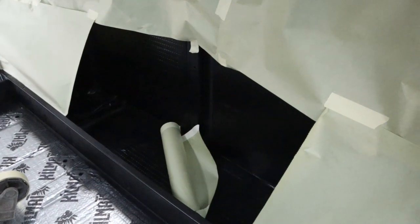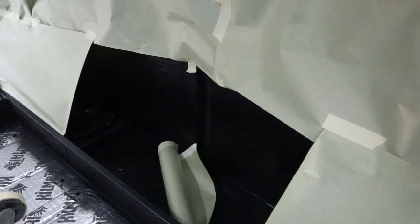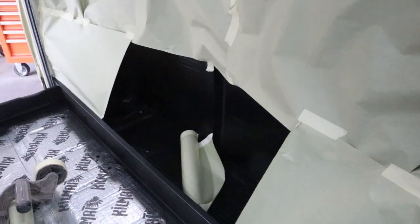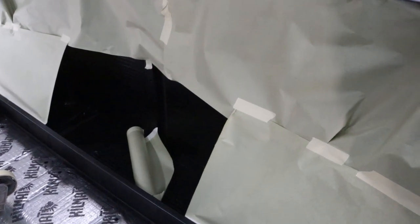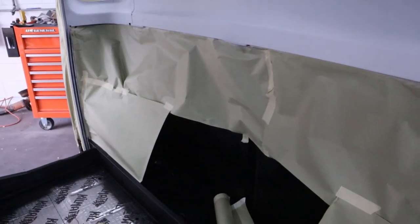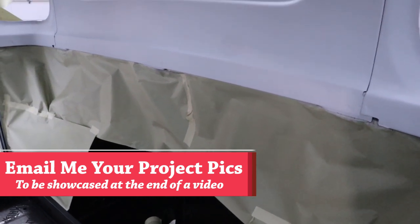Now it's not recommended — I've checked the website — but I scuffed that kill mat really nicely with a Scotch-Brite pad and sprayed just one good wet coat on there, so it's not super thick and it shouldn't peel off or have any problems. That way when you look behind the seat, it's nice and everything's black. So I got that shot and then I went ahead and masked to cover that up.